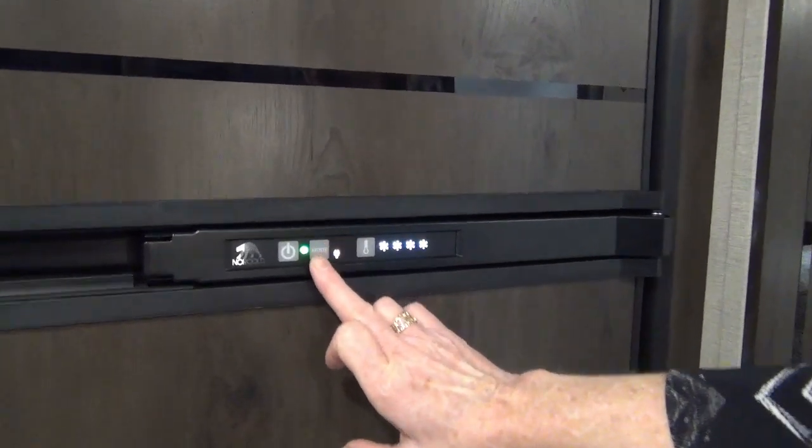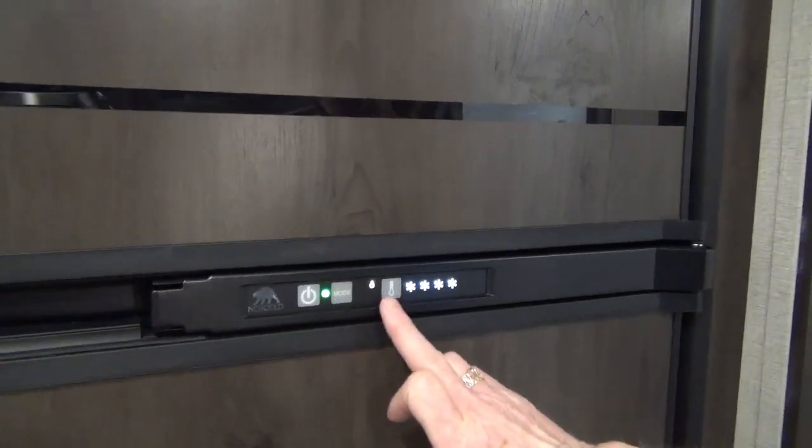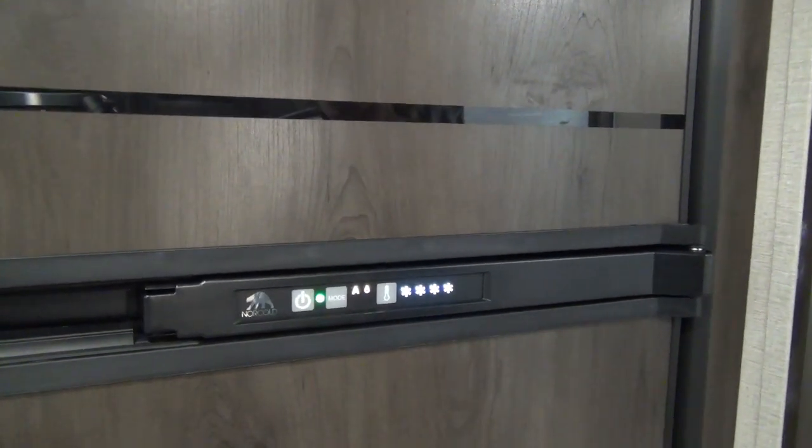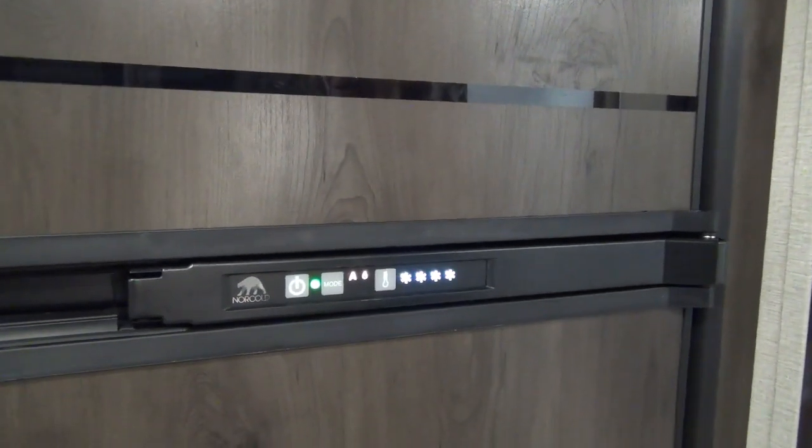You have 3 modes: electric only, gas only, or auto. Auto will automatically locate the source it needs to function on.